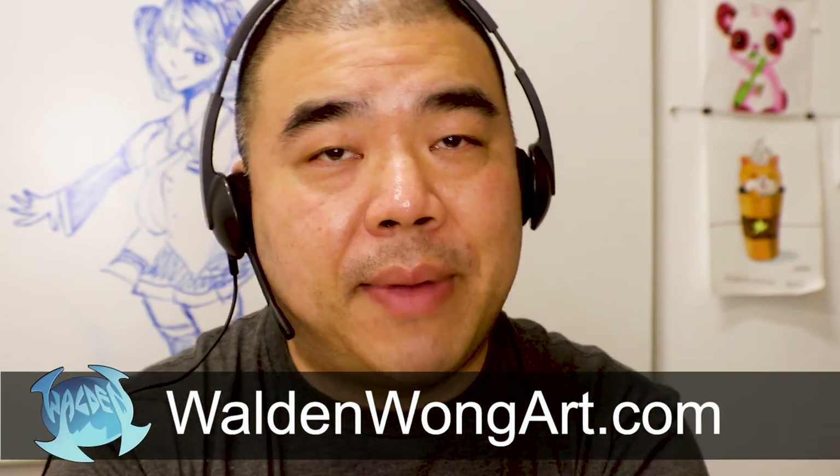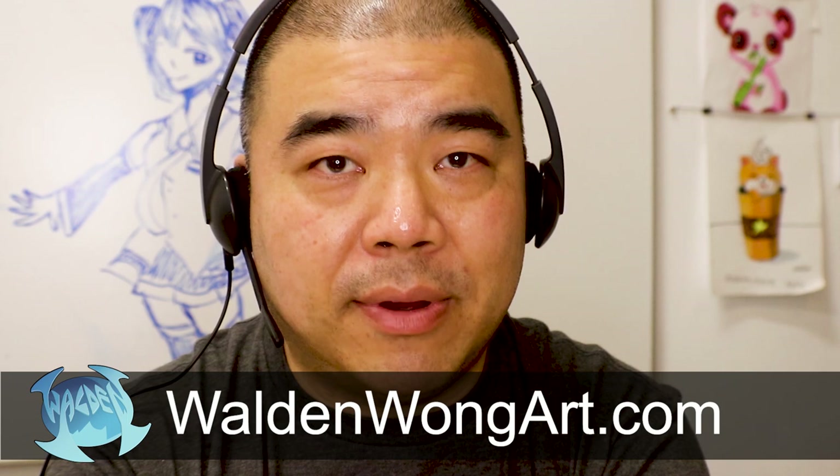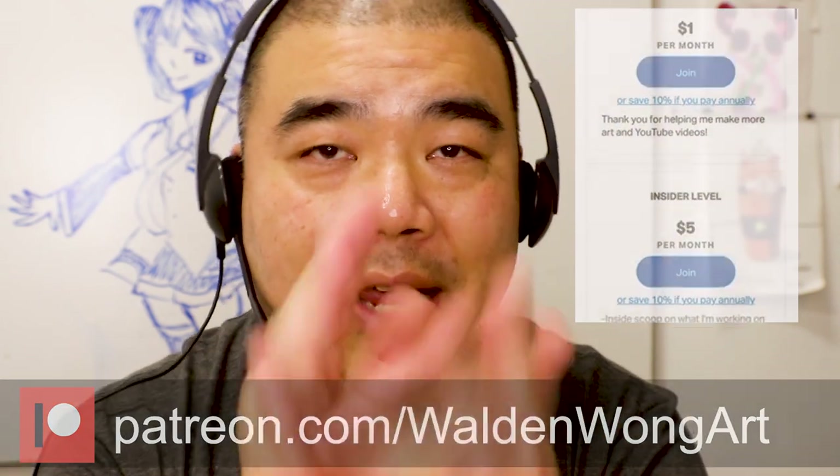If you have any questions, comment down below. Please check out my website at waldenwongart.com. If you're interested in being one of my patrons and learning more directly from me, check out my Patreon page at patreon.com/waldenwongart. There are a lot of different tiers to choose from. Thank you for watching this video. If there are any types of videos you're interested in seeing, let me know and I'll make those videos for you. Take care and have a good day.